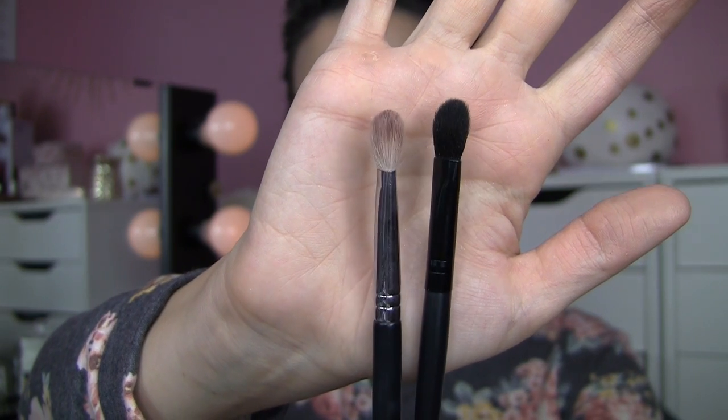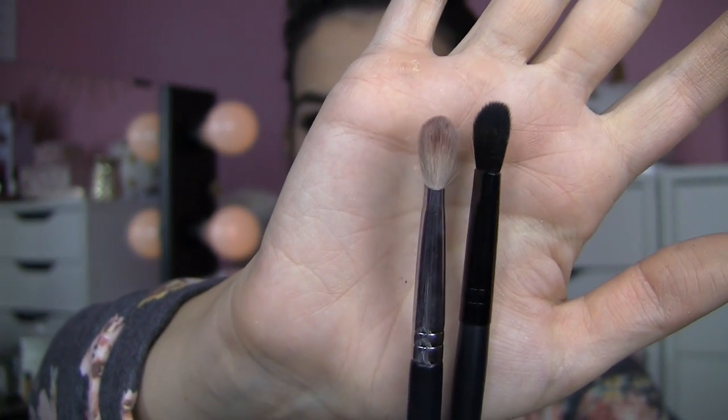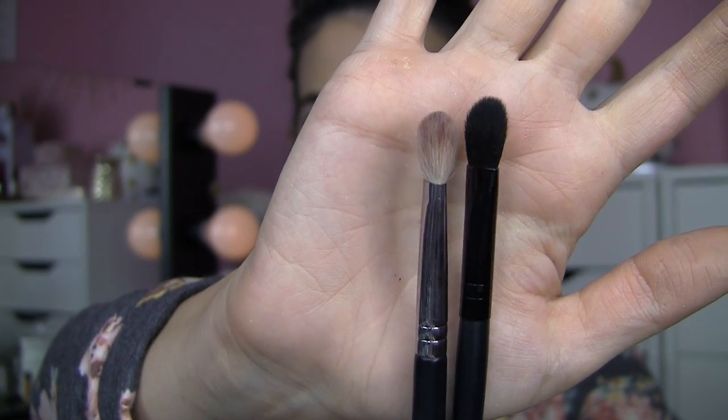This is the ELF blending brush. It's $3. I've had this in my collection for some time — after I bought it, it kind of just sat around. This is like the same kind of cut as my Sigma E25, but it's like the less fluffy younger sister. This one's really poofed out and takes up a bit more space in the crease.